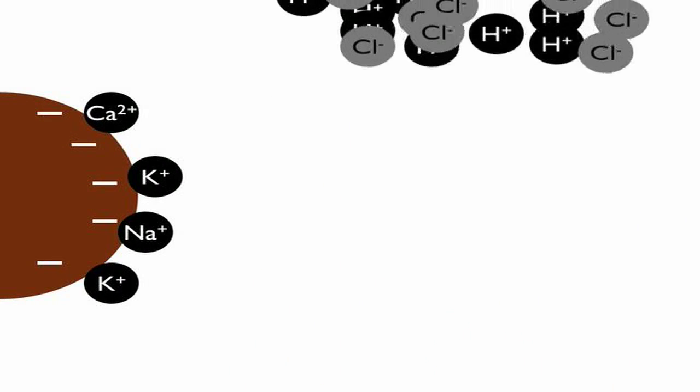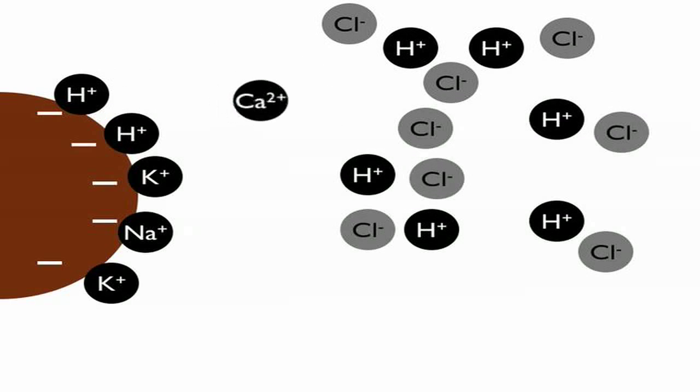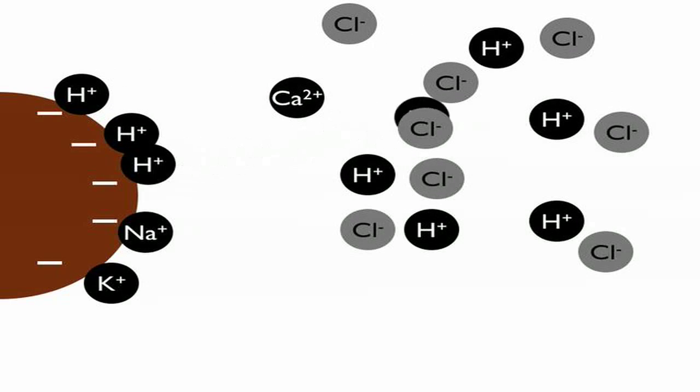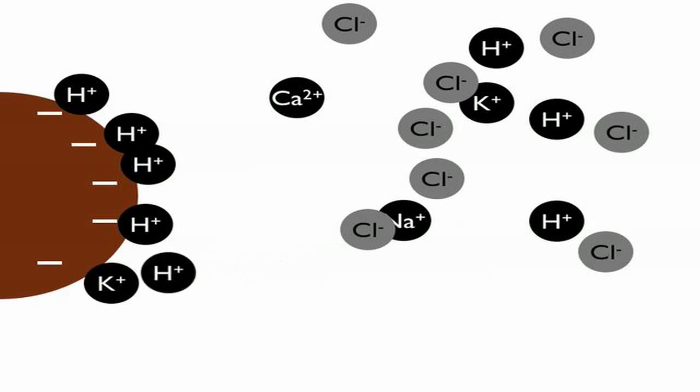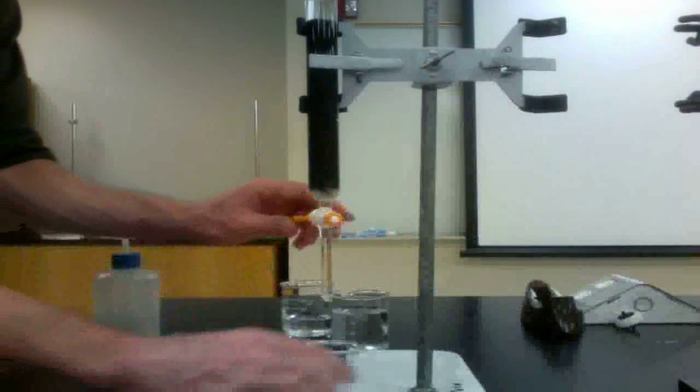The addition of acid to the column regenerates the anionic resin. Prior use of the resin left a range of cations bound to the particles. The high concentration of hydrogen ions in the acid will displace these cations, resulting in a resin that is exclusively covered in hydrogen ions.